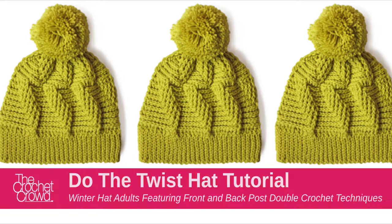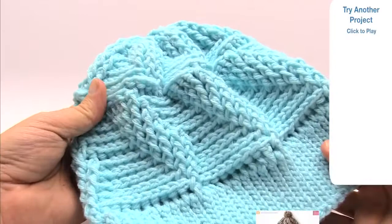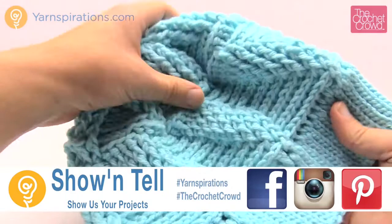In today's tutorial we're gonna learn how to do the twist. It's a great free hat pattern available by yarnspirations.com. Welcome back to The Crochet Crowd as well as yarnspirations.com, I'm your host Mikey. Today we're gonna learn how to do the twist — this is without the pom-pom on top. The pattern does show a pom-pom and you can do that if you wish. This is a great pattern for using back post and front post double crochets in order to create the twist.